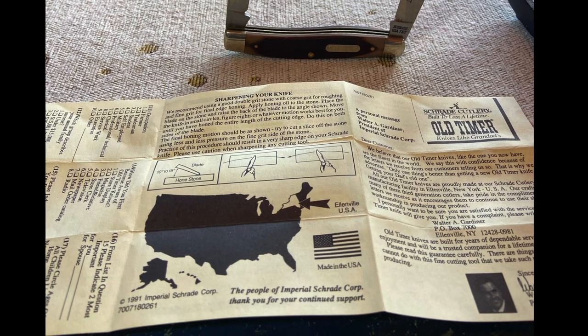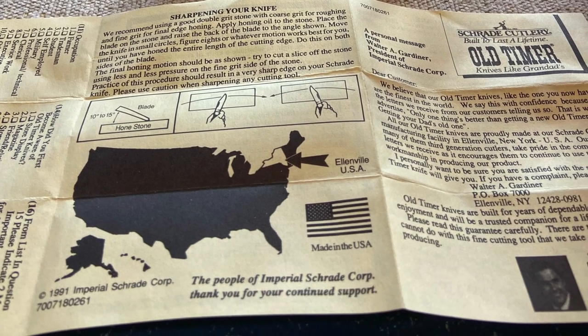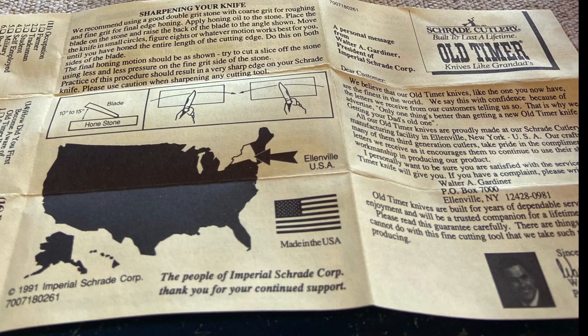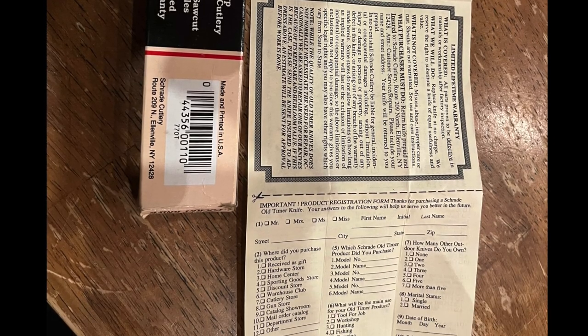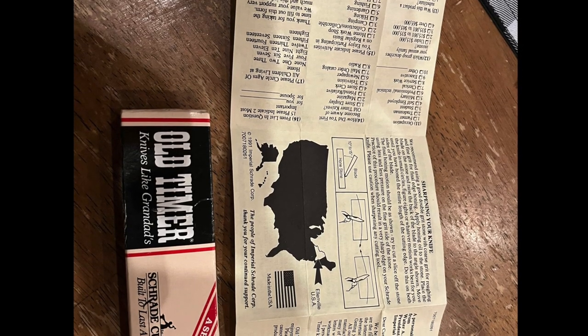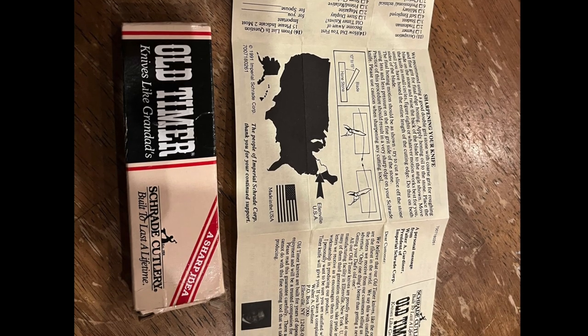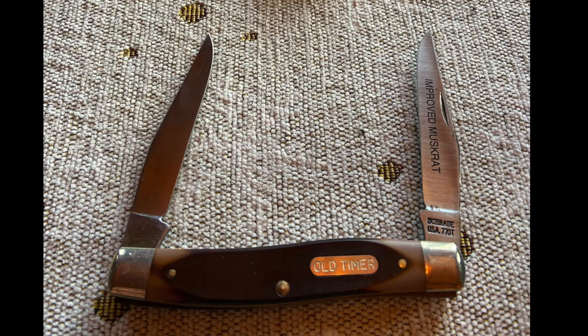Right there on the paperwork, it even tells you how to sharpen the knife. There's your Made in America stamp on the paperwork there. I remember getting this paperwork when I was a kid with all my Oldtimers. It has the warranty information and even a registration — you're supposed to fill that out, tear it off, and send it in for your warranty. Pretty cool having all that original paperwork. Thanks, Nate, for entering this really cool knife into the knife photo contest. I really like these Oldtimers. We had quite a few people asking about muskrats, so we finally got a muskrat on the channel, and that's thanks to Nate sending in his pictures.